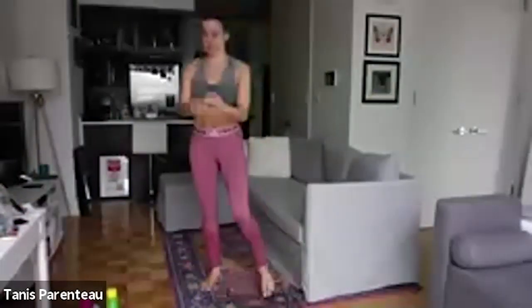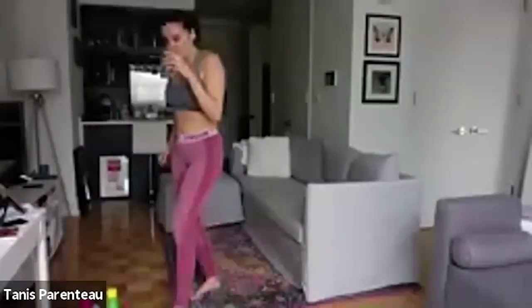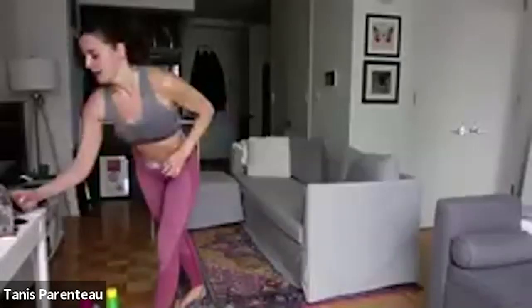Okay, grab a little water. Let me get to my timer.